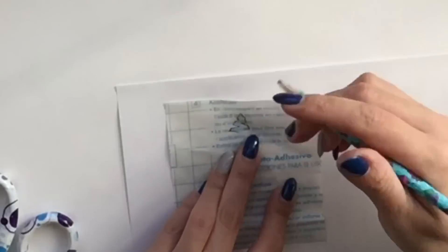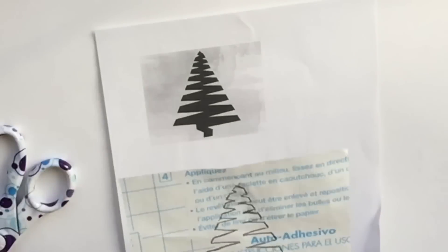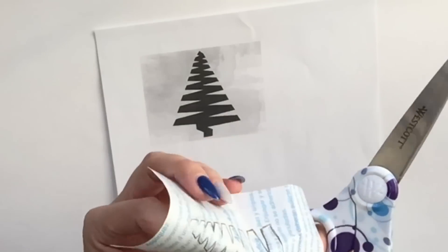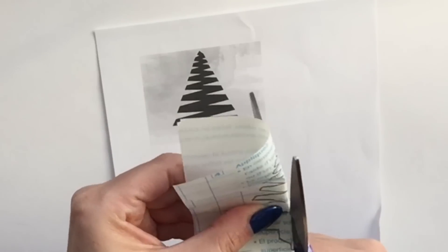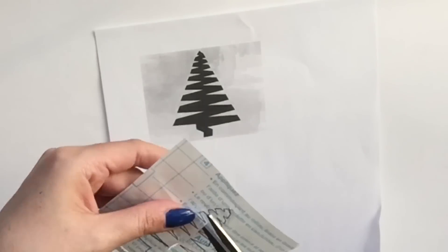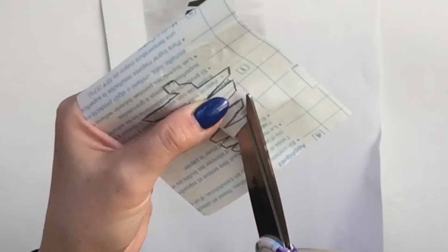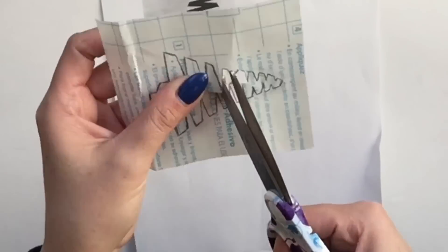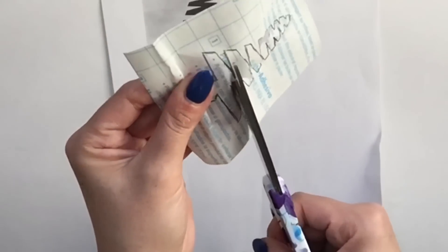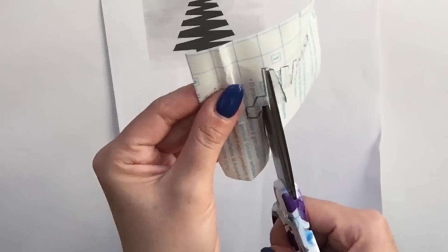I wanted a little tree print as well, so I printed this off Google Images and then traced it. The easiest way to trace this one was up against the window light. If you have a clear cutting board with some light underneath, you can do it that way. I just put it up against the window and traced it out. Again, I pinched the little image in half to get that slit started, then worked my way up and down cutting out the inner part of the stencil.